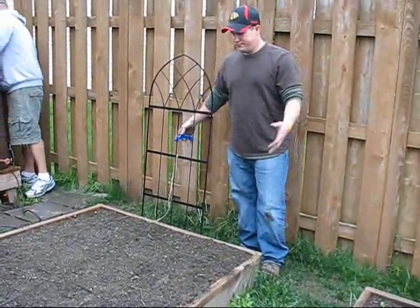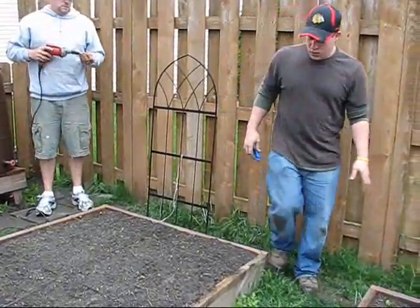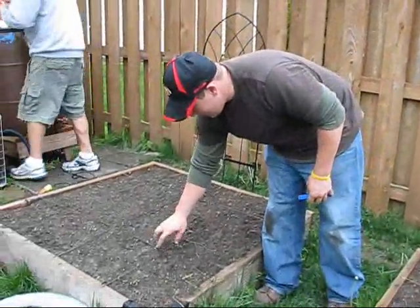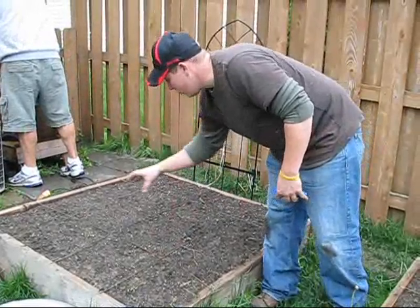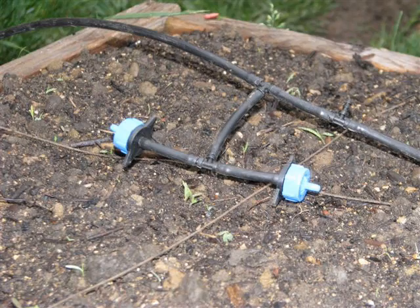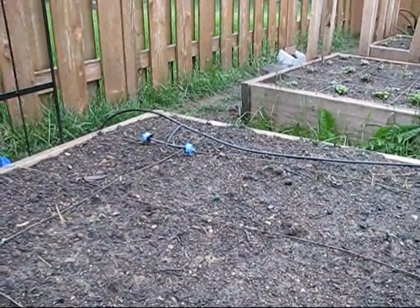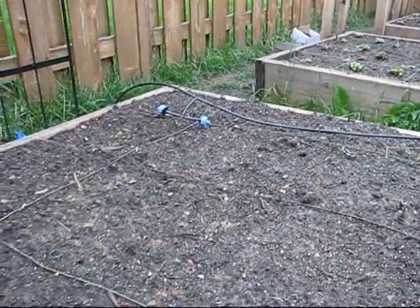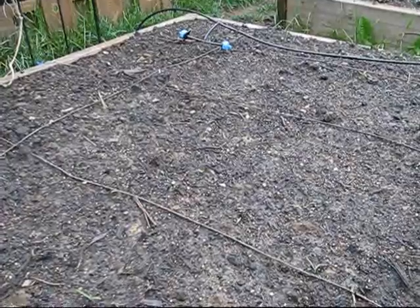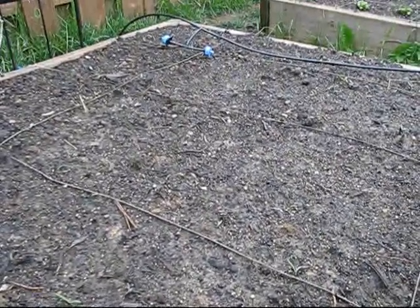Now I just need to know how many lines, how many drippers, that kind of thing you want. Do I want to put drippers on every intersection or more than that? Three lines across each bed with these drippers installed — pretty much flood the tops of each bed in the 15-minute pump cycle from the solar water pump.